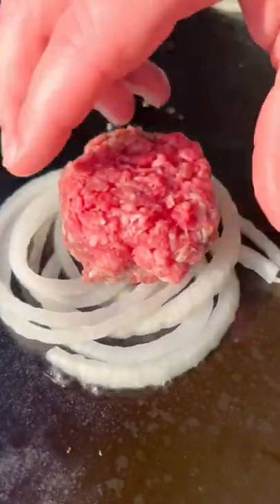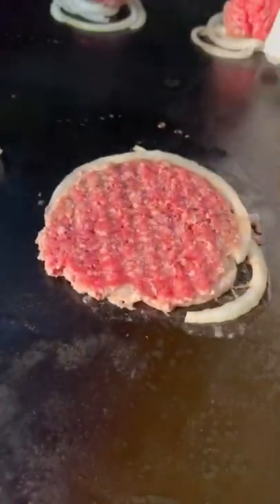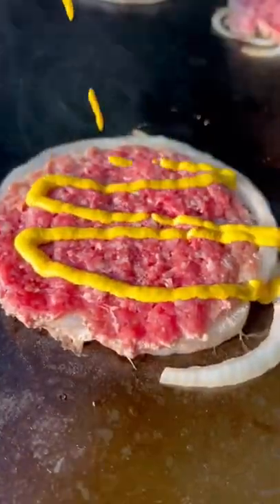Smash burgers on the griddle are always a favorite for burger night and we like to keep it real simple with some sliced onions, three ounce balls of ground beef with yellow mustard and Kinder's burger seasoning spread over the top.